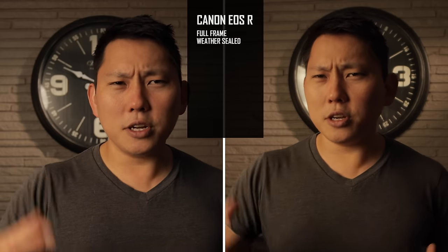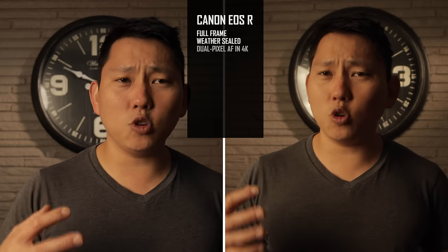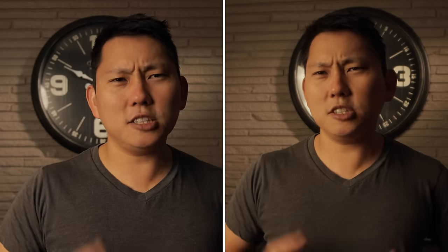Both these cameras are set to 4K right now. Can you take a little guess at which one is which? Now in 4K, keep in mind that both these cameras do crop into the sensor, so you're gonna need to slap on some wider lenses for those. But the EOS R does have superior 4K because it maintains that dual pixel autofocus while the M50 loses it. But in terms of image quality, you guys decide while I tell you about Skillshare, our sponsor.